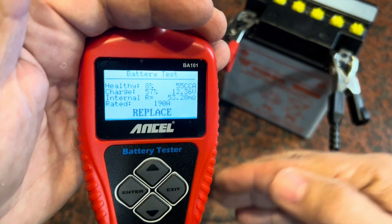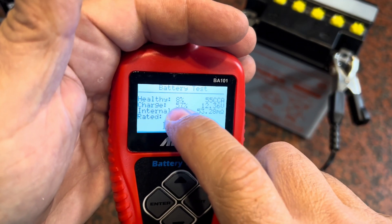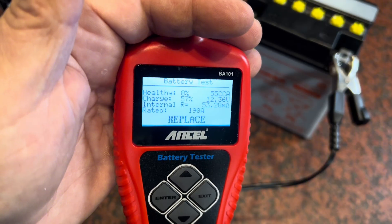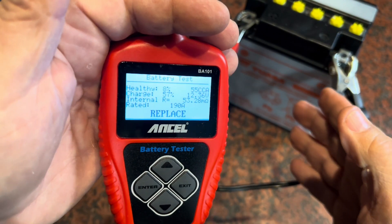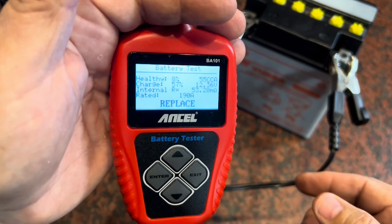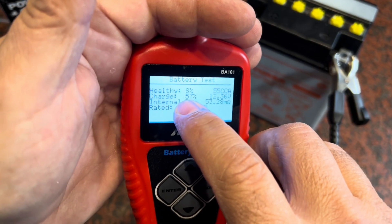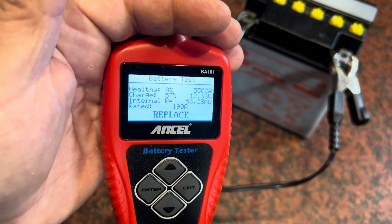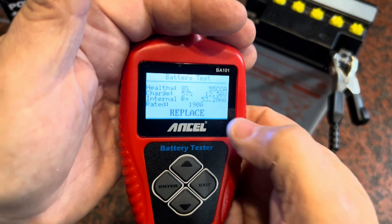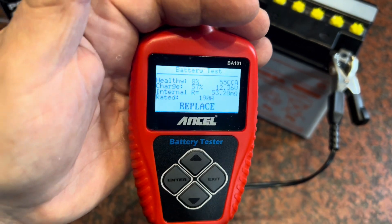If I put this on the charger right now and bring it up to charge, it'll definitely take the charge — that 57% will come right up. But the health only got to about 15. I let it sit here on the bench for the last couple of days while I was waiting for the new battery to come in, and you can see how it dropped — from about 86 down to 57% charge. That health dropped from about 12 or 13 down to 8, and the resistance actually started to grow a little bit; it was at 47 when I first did the test.